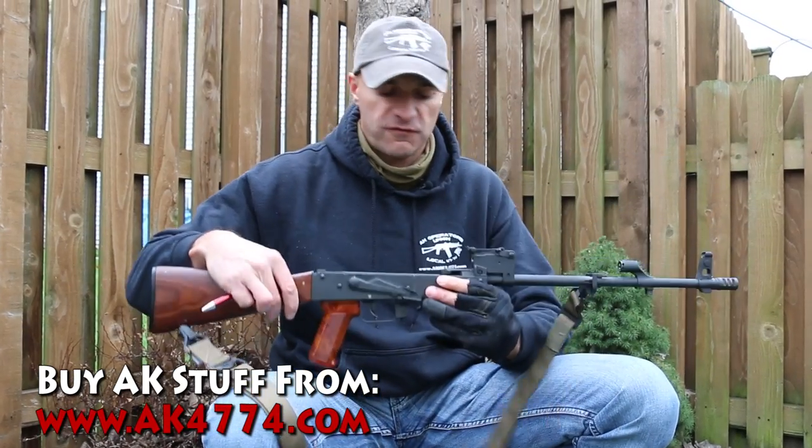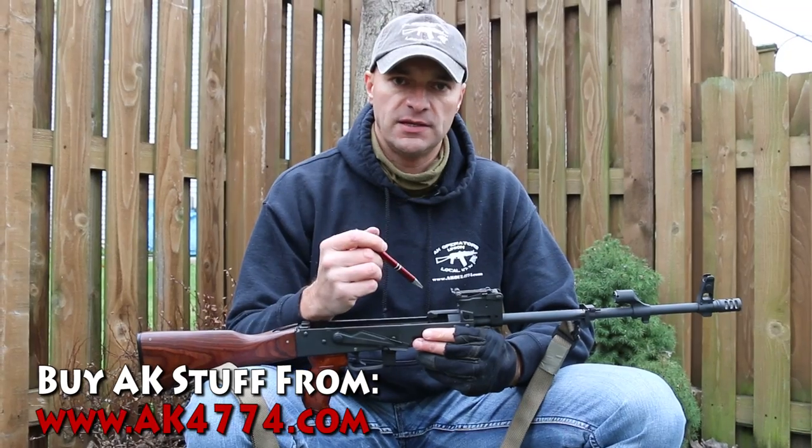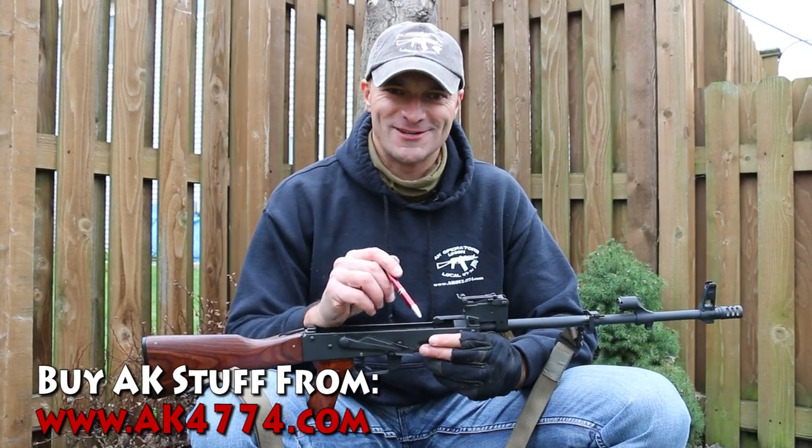That's basically it for some basic tips on buying an AK. Remember, don't be afraid to have a good look at the rifle before spending your hard-earned money. Please let me know if you have any questions and I'll be more than happy to answer. Thanks for watching.